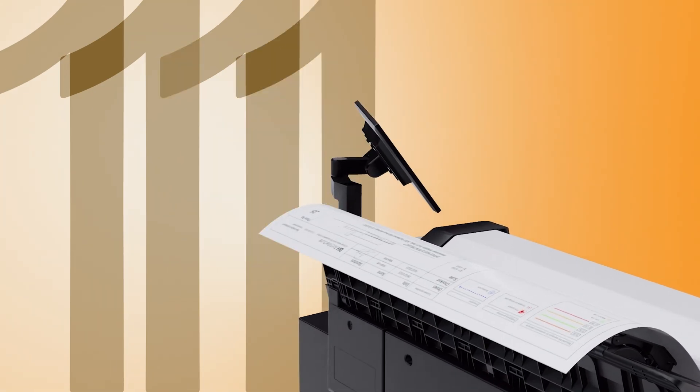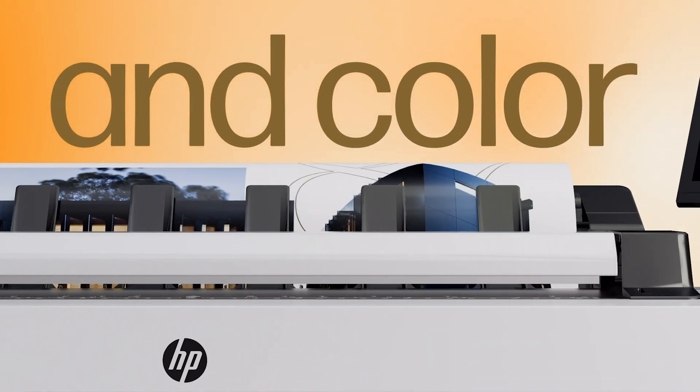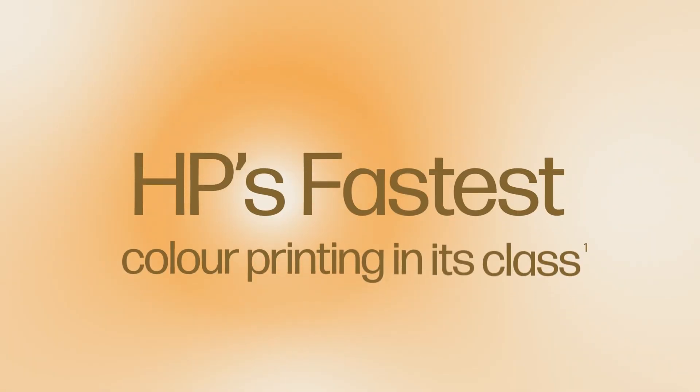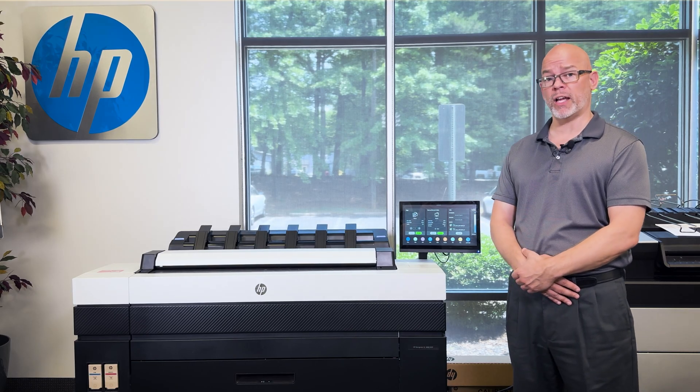HP has sped up traditional inkjet to six architectural D-sized sheets a minute, making it the fastest in its class and also making it competitive in speed with both KIP and Canon entry-level LED devices.